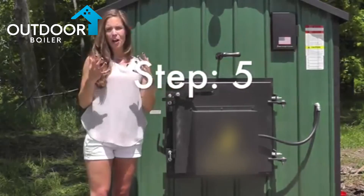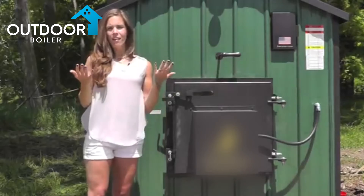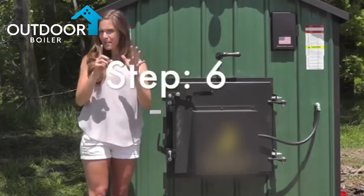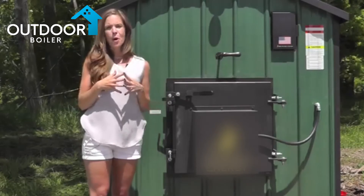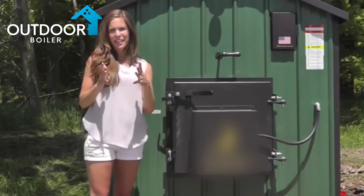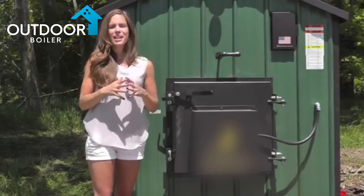Step five: properly wash and clean your filter. Check out our other episode where I show you how to properly clean and flush out that filter. Step six: follow the proper water treatment procedures. Be sure to send in your water sample to the laboratory so you can make sure that your warranty stays valid.